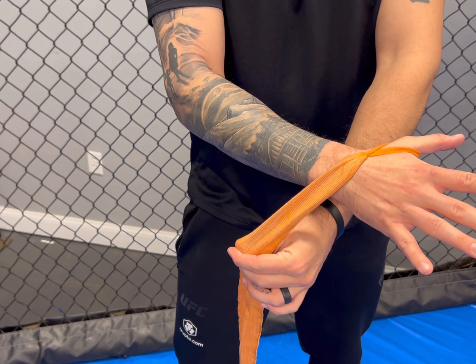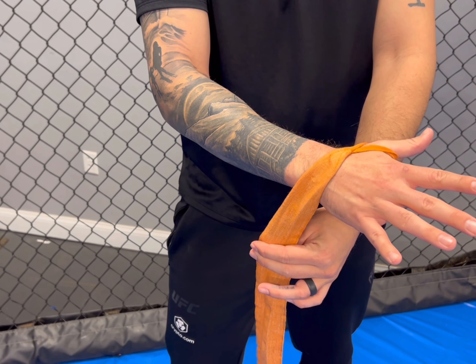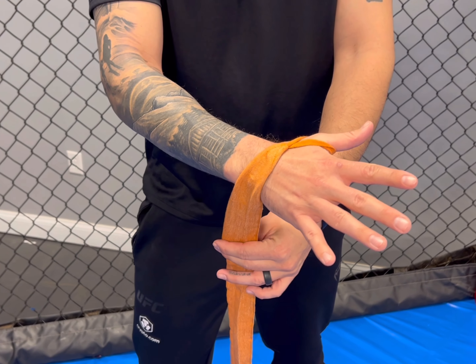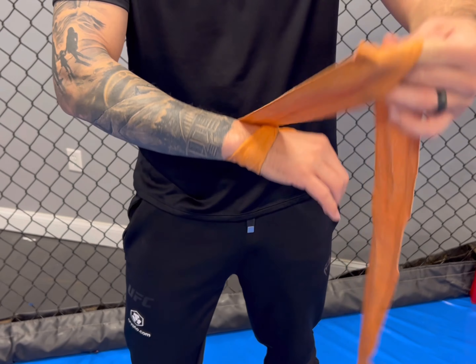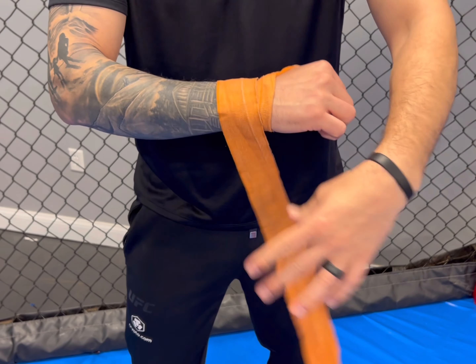Whenever we put it around our thumb, we don't want to pull super tight. Everything wants to be taut, but we don't want to cut off any circulation. The 'Rule of Three' is what I like to call this — it's the easiest way to remember.